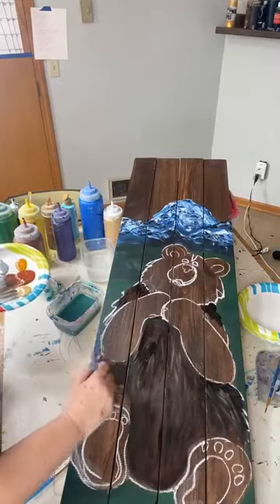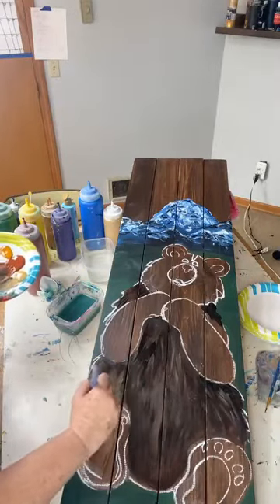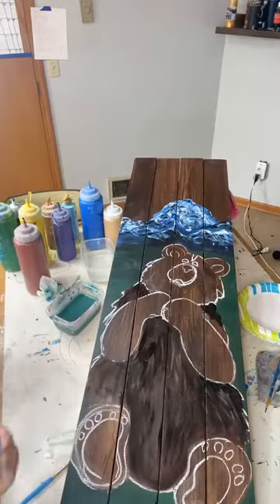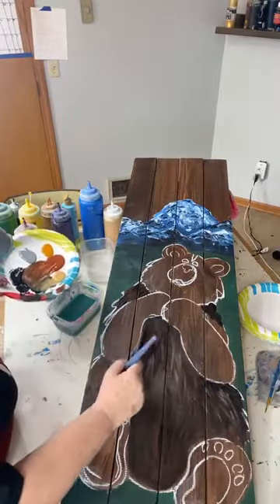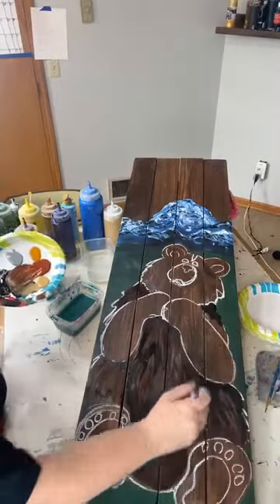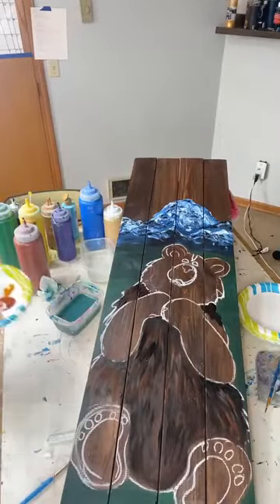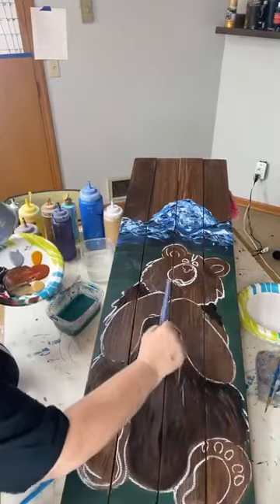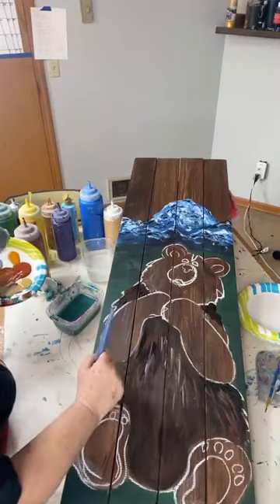I wanted to go see the bears but I thought I had bronchitis. I took like three COVID tests and they were all negative, so I guess there's other stuff going around. I felt like it was worse than COVID. I feel like he got a little light on the side — I can bring in some reddish brown. I'm going to keep short little brush strokes, no longer than maybe an inch or two, so he still resembles bear fur. Let me try a little gray.